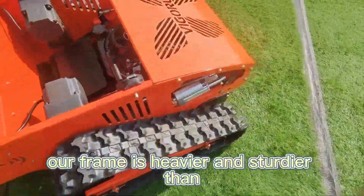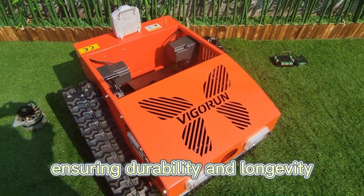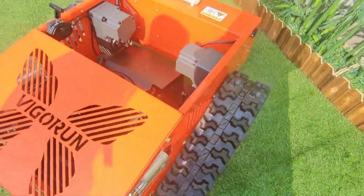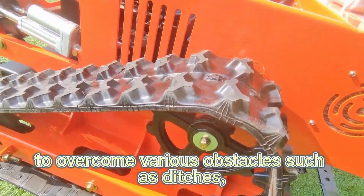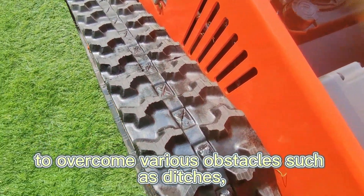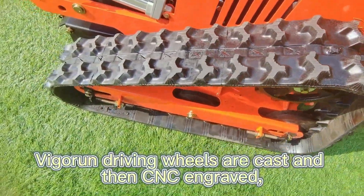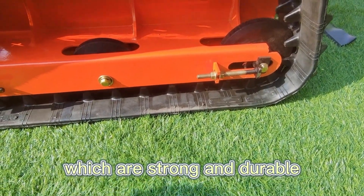Our frame is heavier and sturdier than similar products, ensuring durability and longevity. The Vigor untracked mower is equipped with a 15 centimeter wide rubber track, making it powerful enough to overcome various obstacles such as ditches, swamps, steep slopes, and wasteland. The Vigor driving wheels are cast and then CNC engraved, which makes them strong and durable.